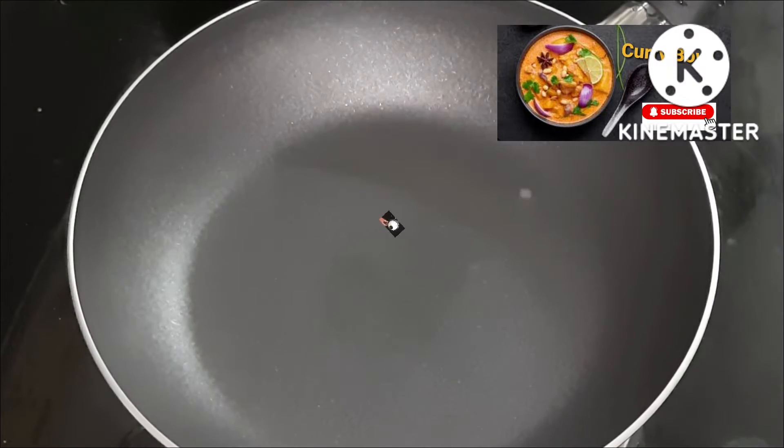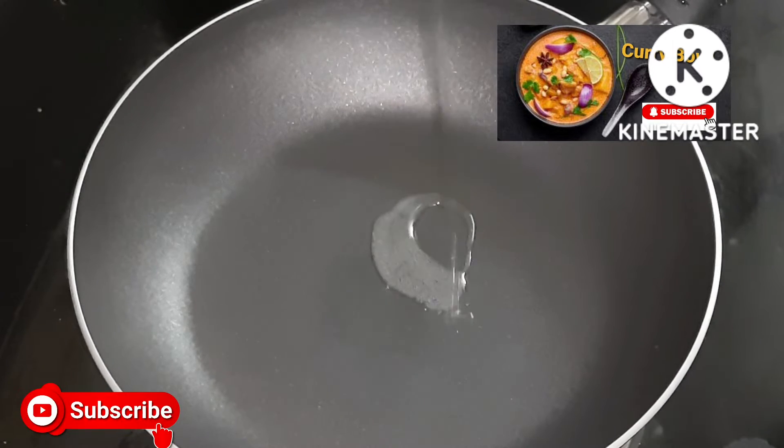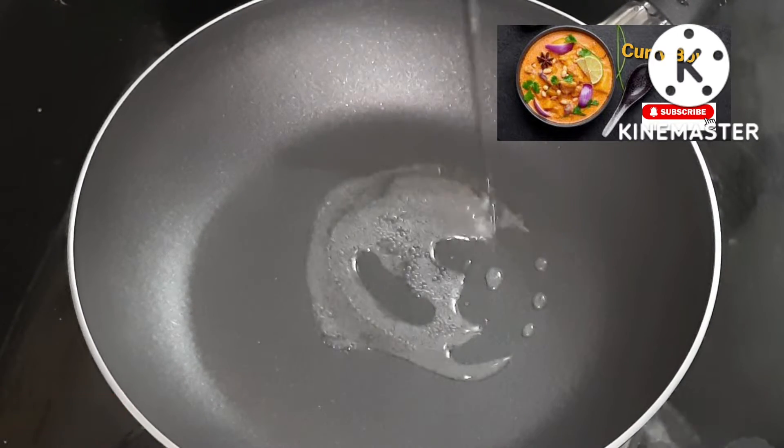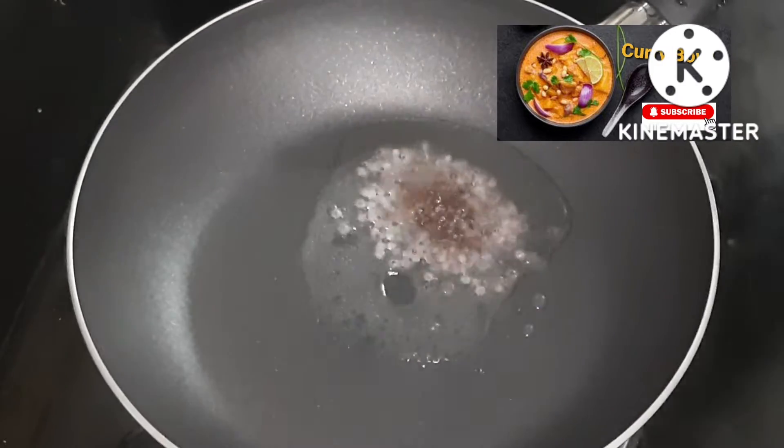Put a pan in the pan. I'll add a little bit of a crust.